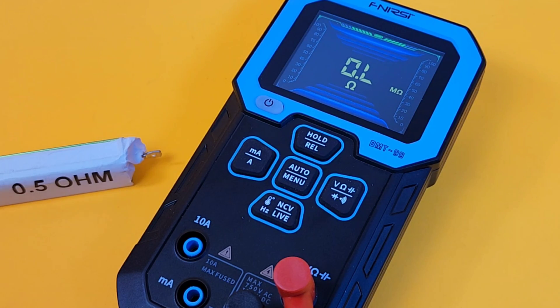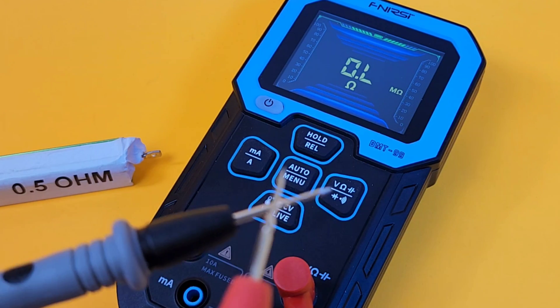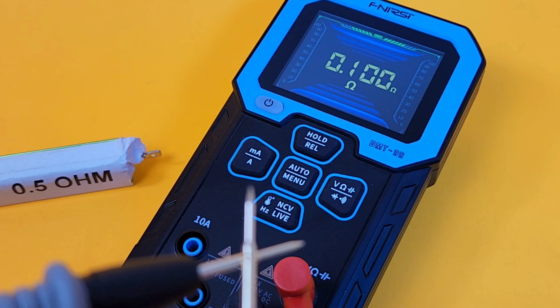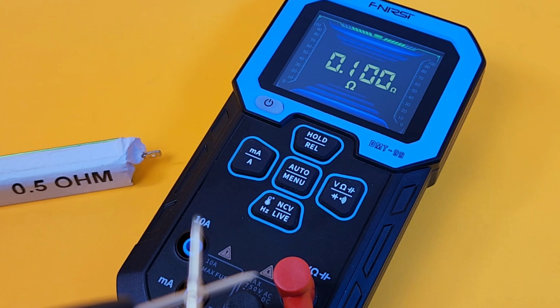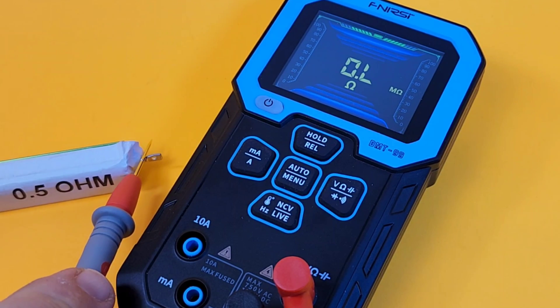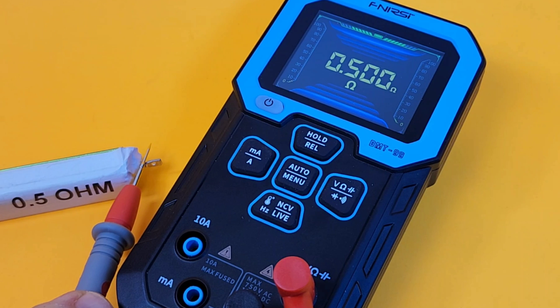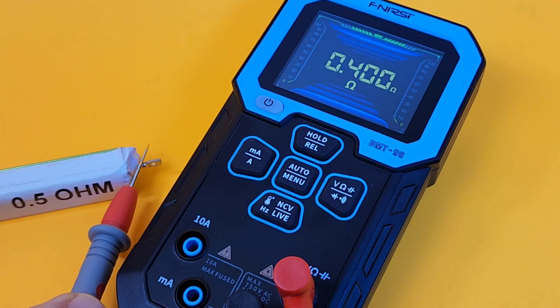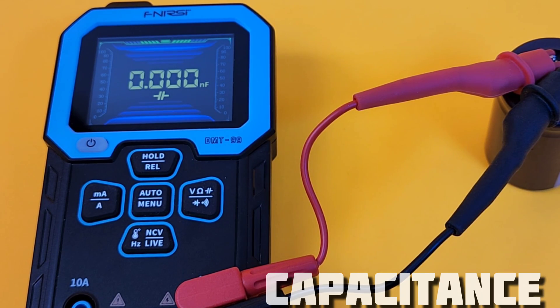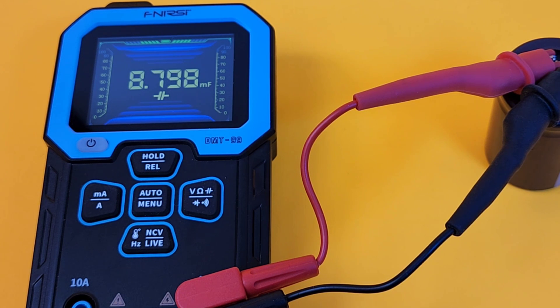We have a 0.5 ohm resistor — let's see how this meter does. Default test leads show 0.100 of an ohm. Unfortunately, we do see a REL on the meter, but that is only for capacitance; there is no REL mode for resistance. The 0.5 ohm resistor is coming in as 0.4. Next up is capacitance — I have a 10,000 microfarad, 10 millifarad capacitor hooked up. That was pretty fast: reading 8.798, which is about right for this cap.